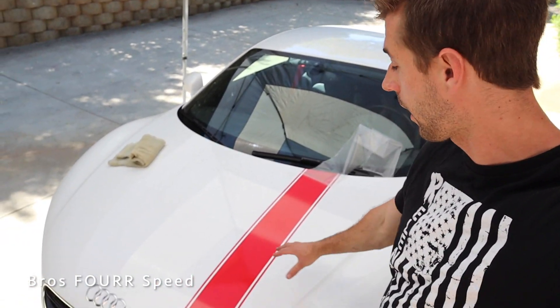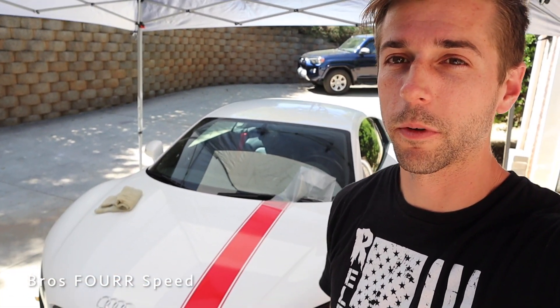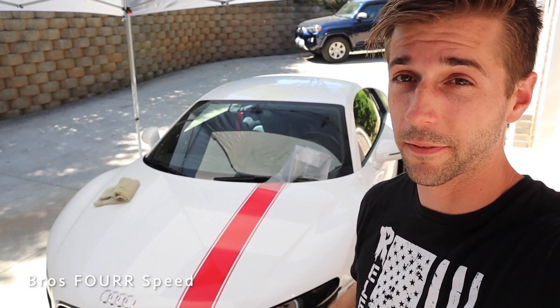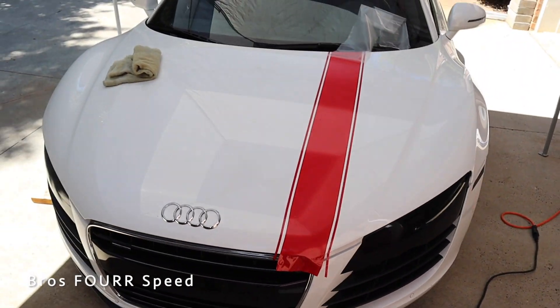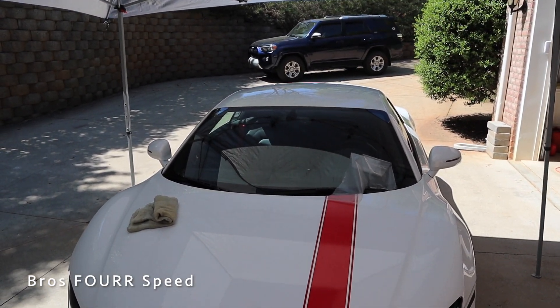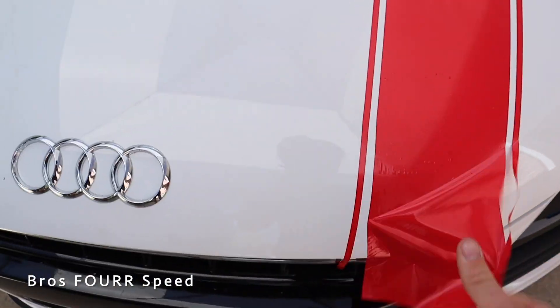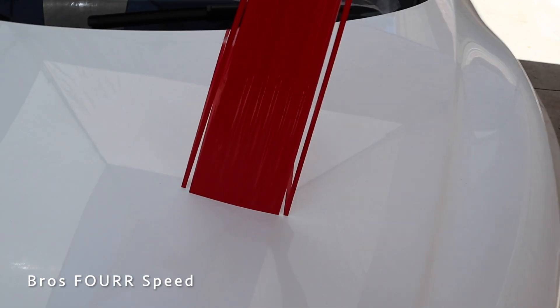Unfortunately this vinyl is not working like vinyl we've used in the past — we're getting a lot of air bubbles and there's no way for those bubbles to escape the way better vinyl does. I have some more and we're going to try the stripe again. If it doesn't work I'm not going to be able to put the stripe on for today's video and will have to do that in another video. Before I peel this off — what do you guys think? I think it would look really cool going down the roof as well, all the way to the back.